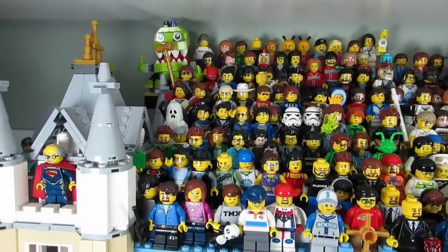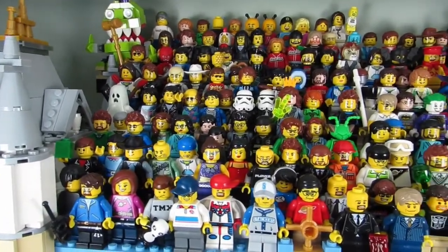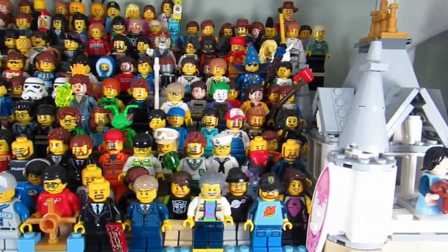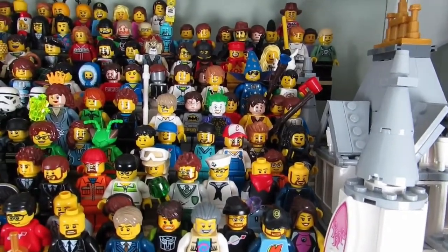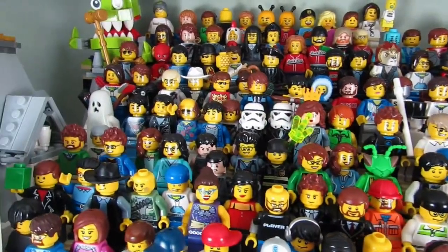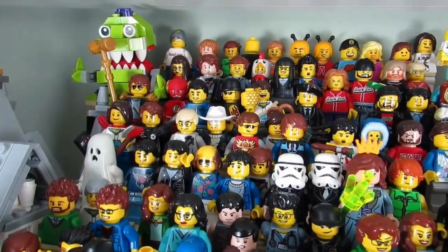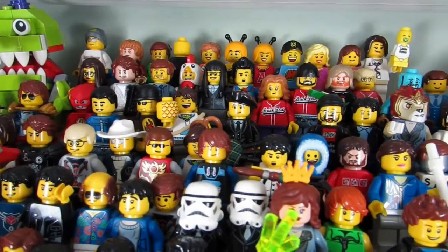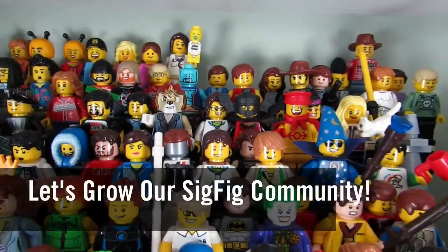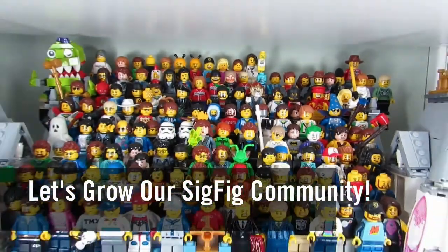So my question to you guys is, which of my Sig Figs do you want me to spotlight next? Your vote is not for shoutouts — it's for a Sig Fig that you want to make but don't know what the parts are. Comment below, let me know, and I may choose one of the Sig Figs from the comments. Also, share the parts of your own Sig Fig in the comments so others can make you too. Let's grow our Sig Fig community!